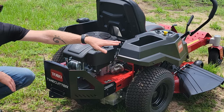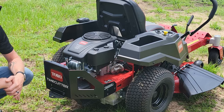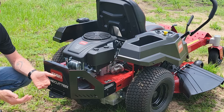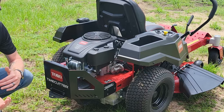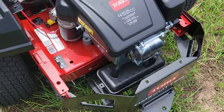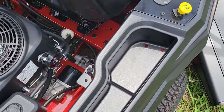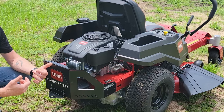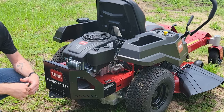Moving to the rear of the TimeCutter, we can see some extra tool and item storage up here in the rear fender, and of course the engine. One of my favorite things about the TimeCutter 42 is that even going with a value-oriented mower, you still get great engine power. With the Toro 452cc engine, you're always going to get at least 22 horsepower, which means you'll power through tough grass without issue and have all the power you need to climb hills or get up ramps onto your trailer.